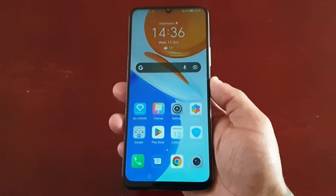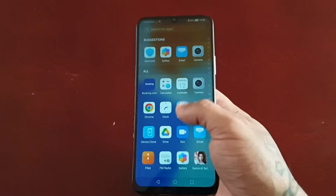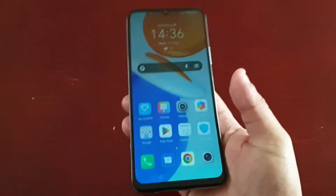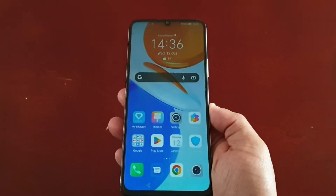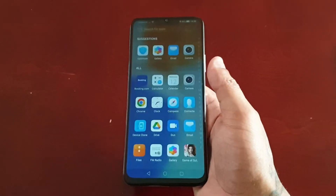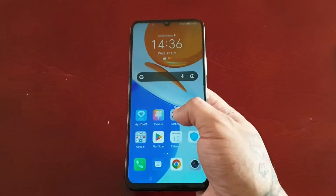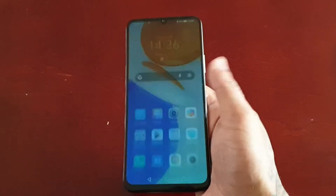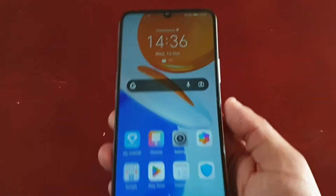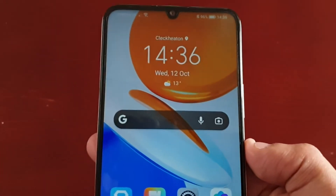It's your boy the Android Doctor back again with another video. I'm here with the Honor X7 and in this video I'm going to show you how to switch to simple mode on this device. Simple mode adopts a more concise layout for easy navigation — it enlarges the icons and fonts for the home screen. So if this is a mode you'd like to switch to, this is the video for you.